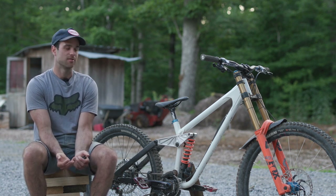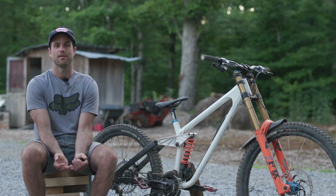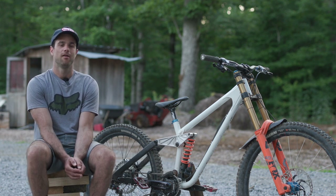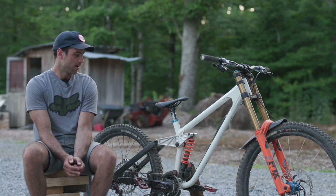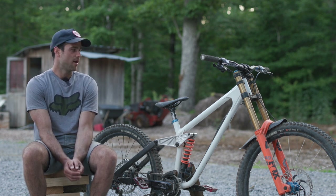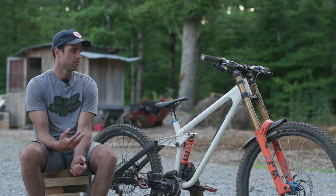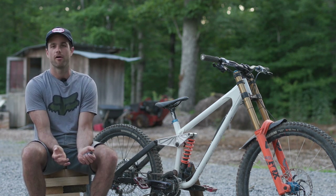This frame uses a mixture of Reynolds tubing. Reynolds 853 is their air hardening high strength steel alloy. The top tube, down tube, and seat tube are all Reynolds 853. The head tube, bottom bracket, and all the laser cut plates and gussets are just a mild steel.